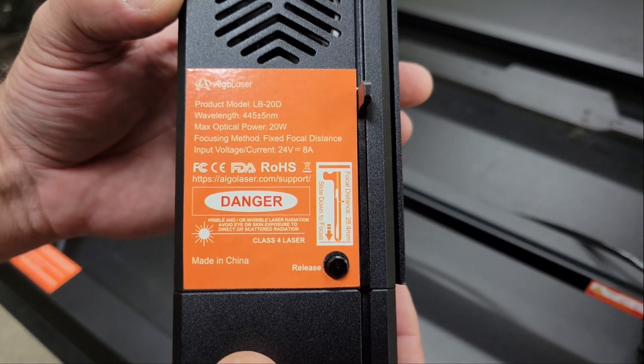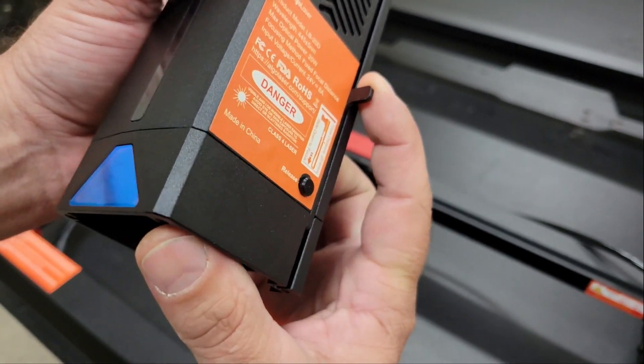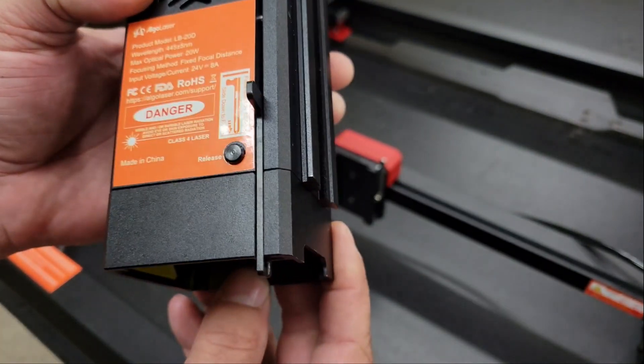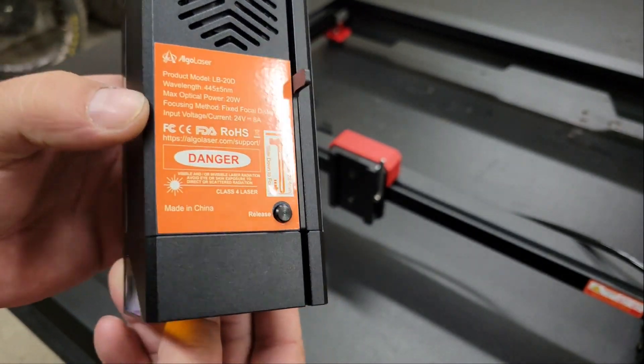Like most, this module is cooled by a couple of fins mounted on the sides, but another nice feature that this one has is a built-in spring-loaded focus stick. Just pull down on the lever to lock it and set the focus, then push the button on the side to release it and the spring pulls it back out of the way.